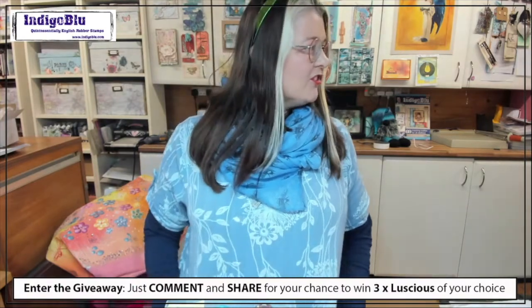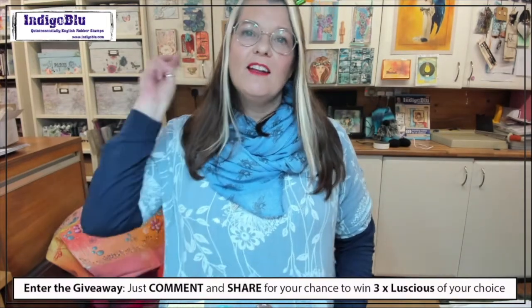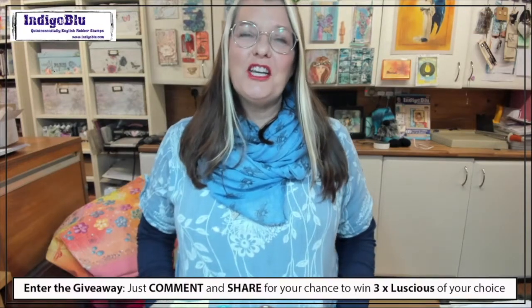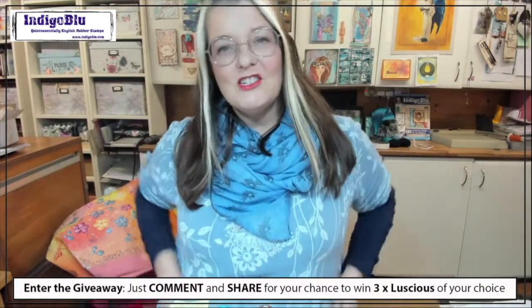This is number three of techniques on Luscious. With it being Christmas, we'd like to give away to three people a choice of three Luscious kits each, so three people will win this prize at random. All you need to do is look at the bottom of your screen and like, comment, and share. You only need to say hi.